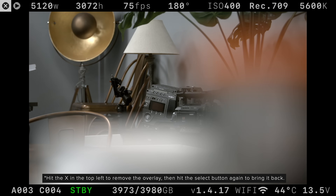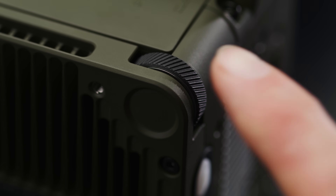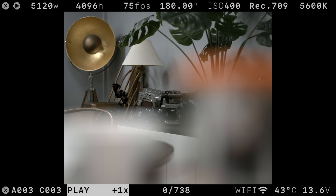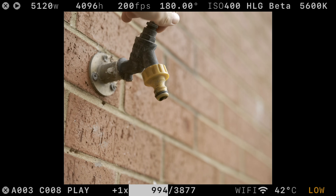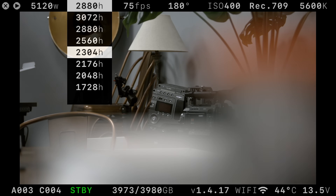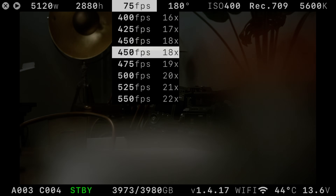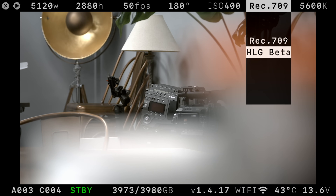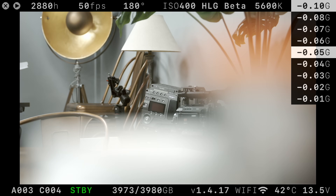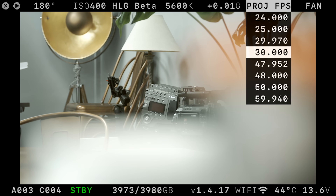The menu system is pretty stripped back, which makes shooting very simple. You control it via the side buttons and the top dial, quickly darting between settings. From left to right: mode (standby or playback), shooting width and height, frame rate (with a helpful 'max fps' shortcut), shutter angle, gain, and then your choice of the two current colour profiles. Next is colour temperature and tint — there's no auto white balance currently so you'll need to set this manually. You can also set your project frame rate, which is a recent and very helpful addition.